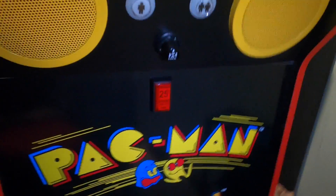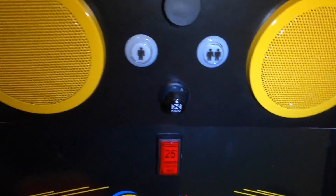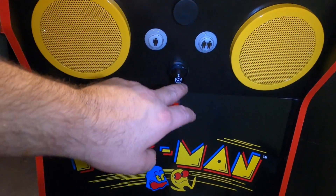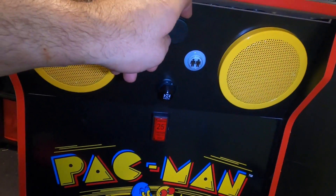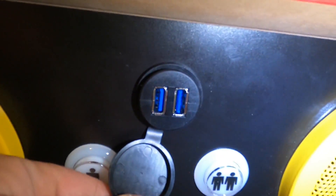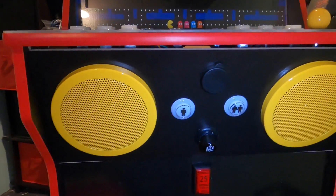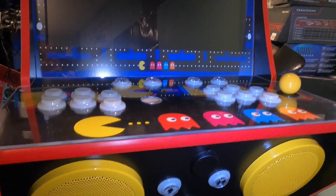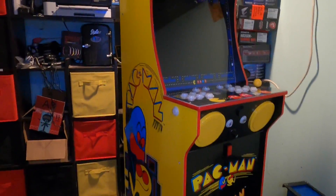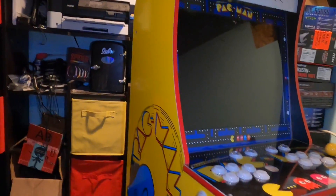I've got the new J-panel in and it looks a lot different than before. I've got two speakers, a one-player start, a two-player start, a volume control — got to have the volume control — and right up here I've got two USB ports. Those are for accessing the Sinden light gun I'm going to put in here and also for general maintenance. Here's the control panel that's going to go in, and you can see how this is all coming together — there's the marquee, the new bezel with the new 20-inch monitor.